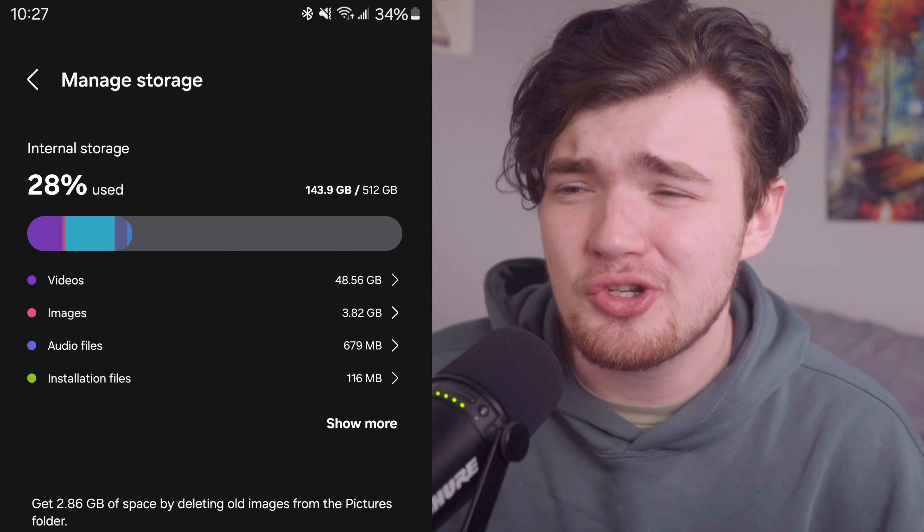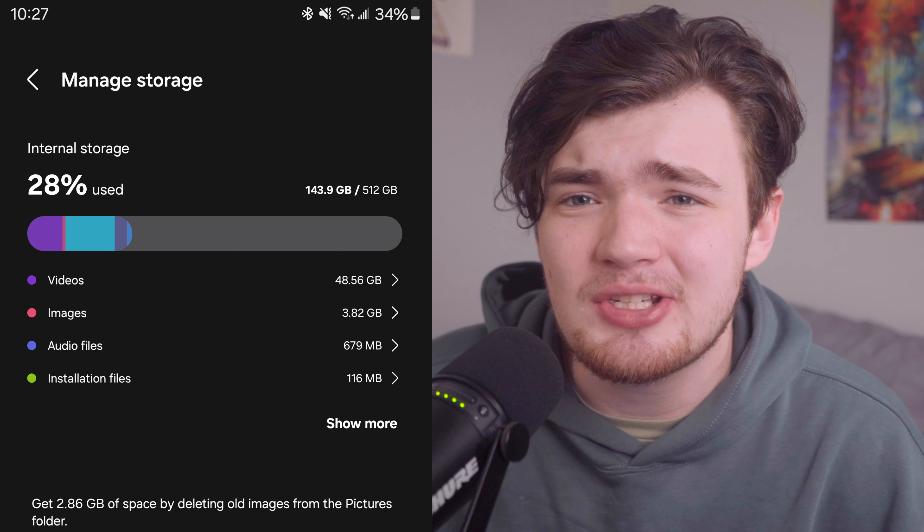One thing I will say is that given it was a wired connection, I would have expected it to take a lot less time. Mine took about an hour and a half to transfer everything, but I also had about a hundred gigs of data, so I'm kind of just nitpicking at this point.